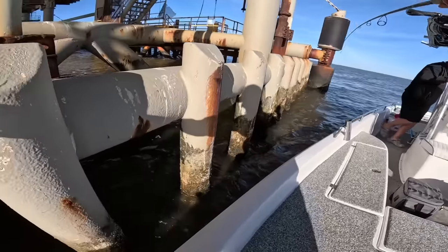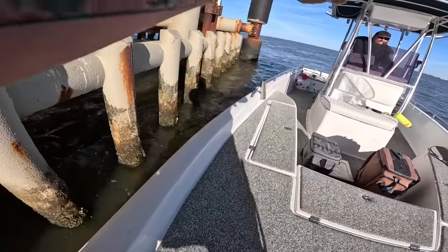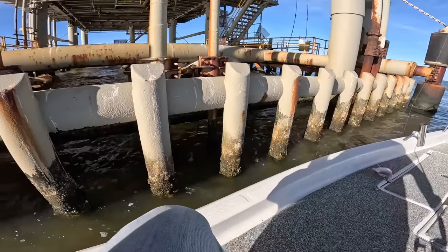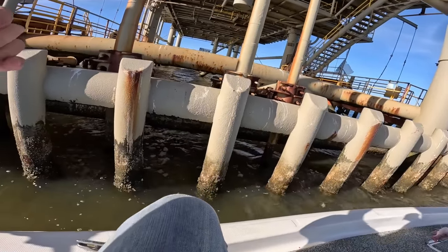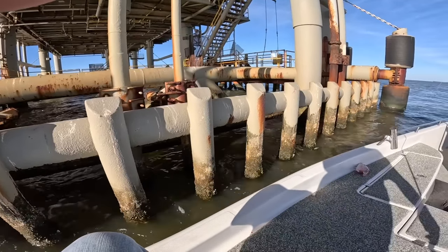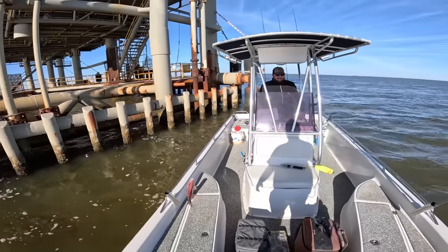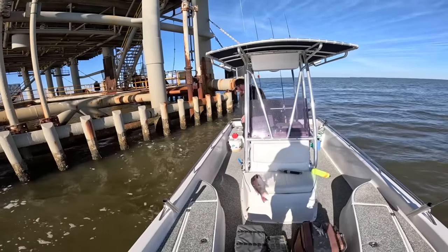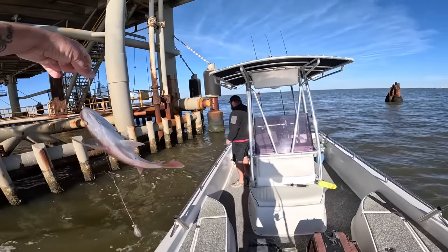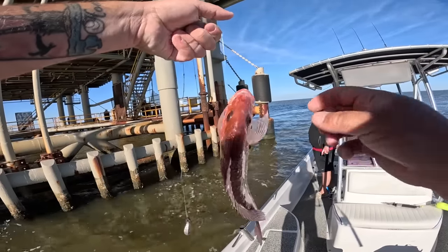I got a fish — a red snapper! Turn the prop on — turn it that way. Yeah, there you go. Thank you. God, that sucker was strong. You had a good fish. It's a very rare red snapper. Those — I ain't never seen that.